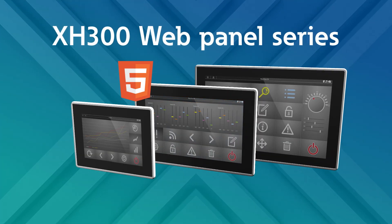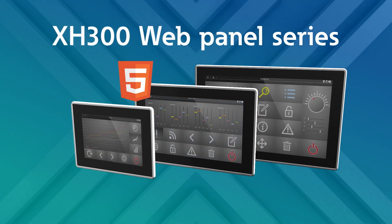Contact your Eaton representative today to learn more, or schedule a demo to see the flexibility and versatility of our XH300 Web Panel Series in action.